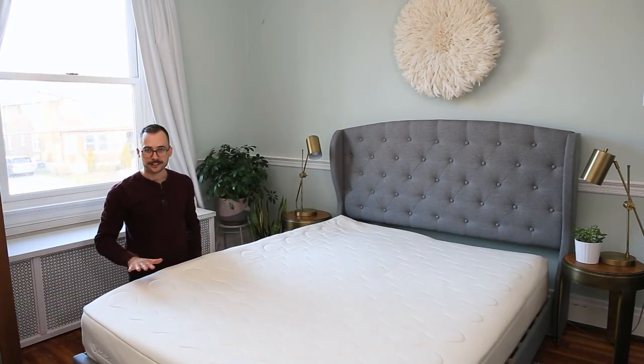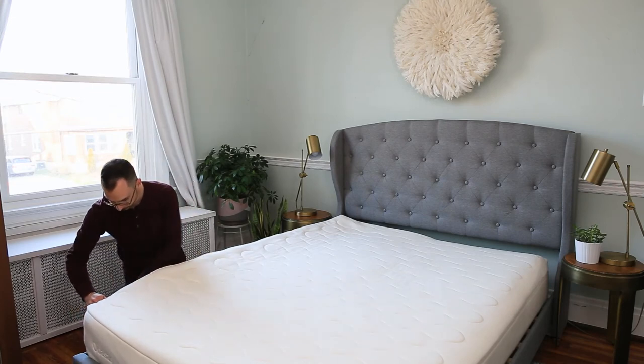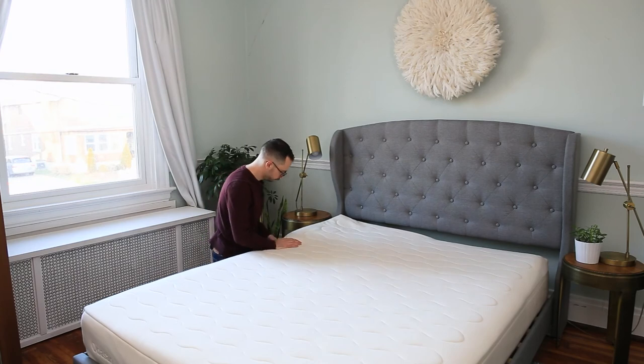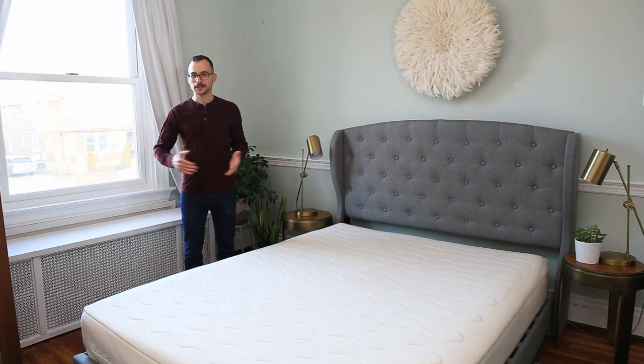The final step is to go ahead and zip the mattress back up. And that's it. Continue to extend the longevity of your mattress by flipping the layers every six months.